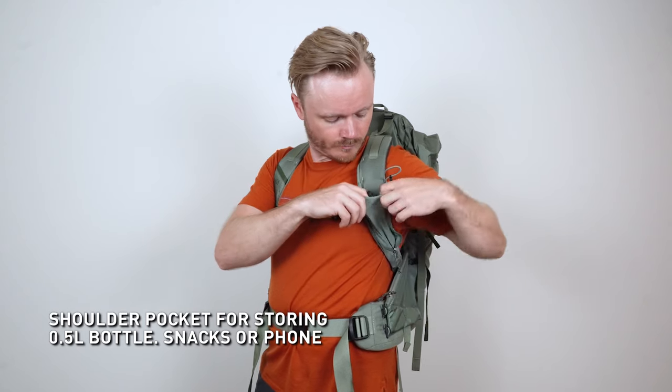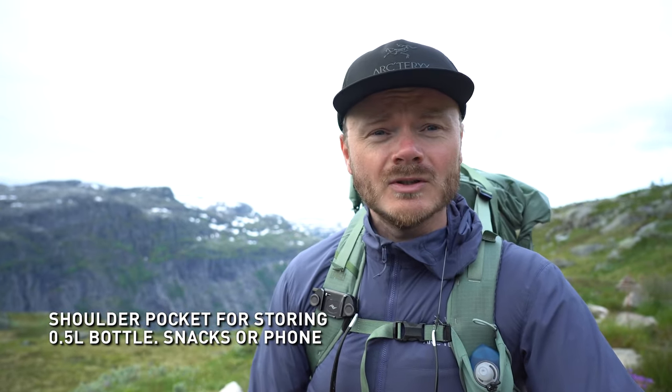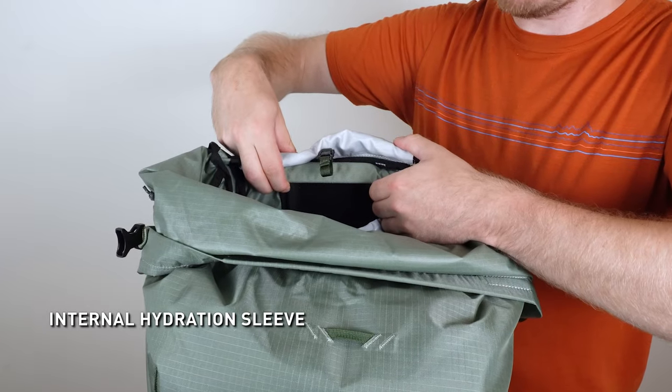It has a concealed shoulder strap pocket designed to hold a small water bottle, for instance. It also has two stretch side pockets for holding water bottles, and it is hydration system ready.